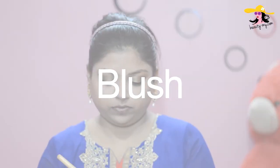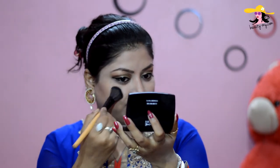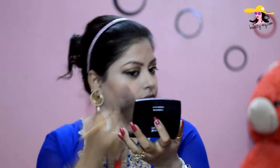And now for the blush, I am using a really nice subtle orange color. It is beautiful guys and it would give a nice flush of color on my cheeks.